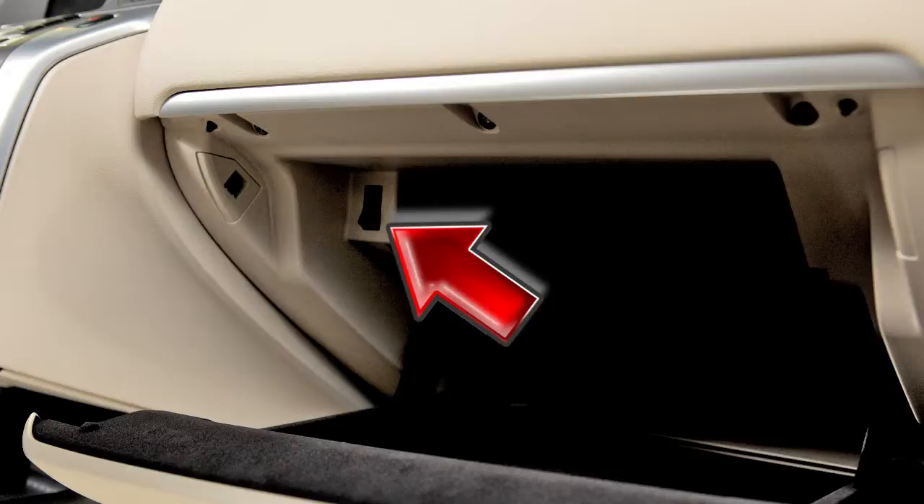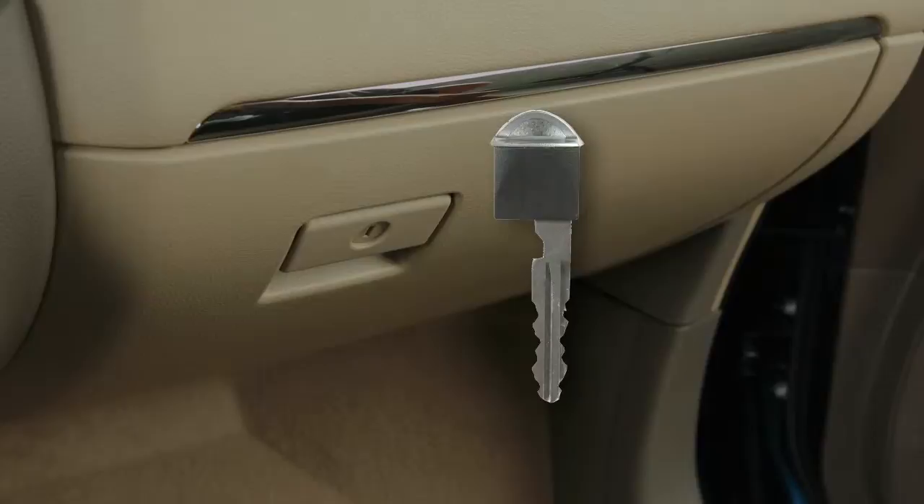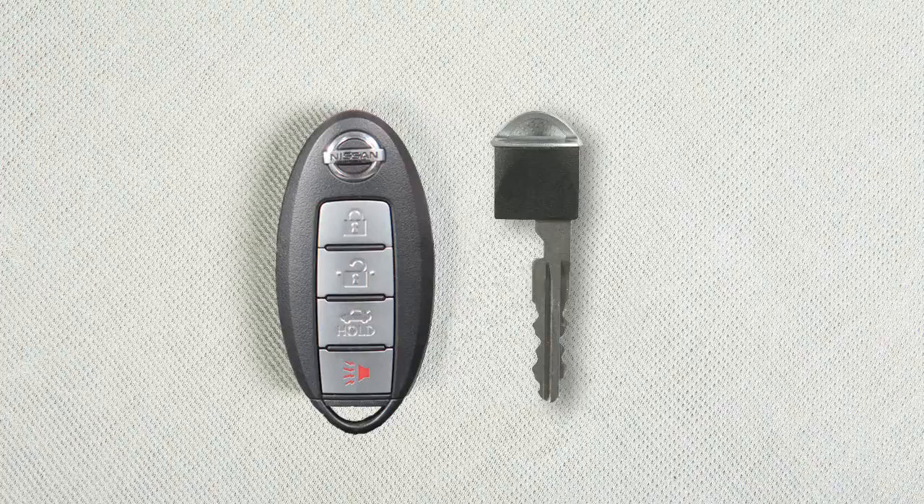When you have to leave a key with a parking valet, you can remove the mechanical key, which is concealed inside your intelligent key, and keep it with you to protect your belongings. To remove the mechanical key, release the lock knob on the back of your intelligent key and pull the key out. Then push the trunk release cancel switch inside the glove box to off.